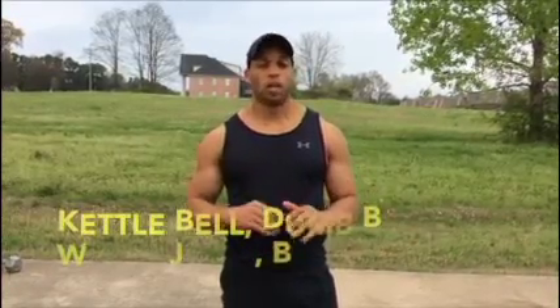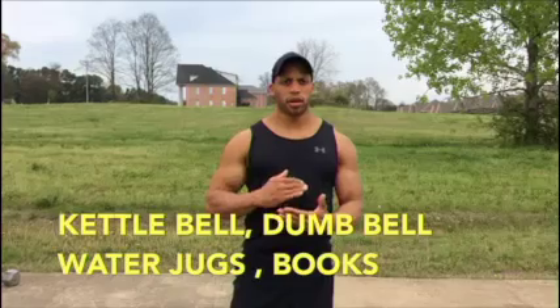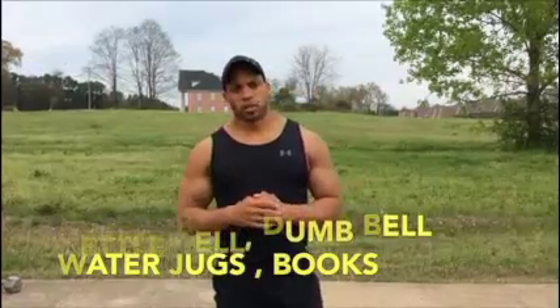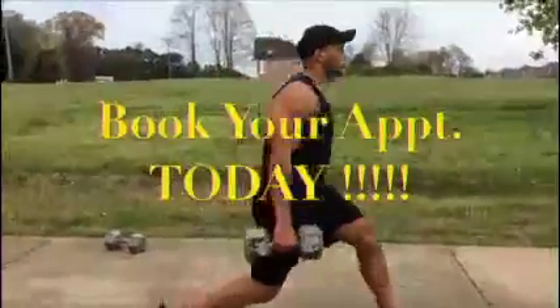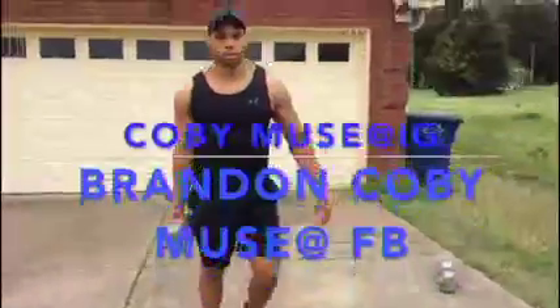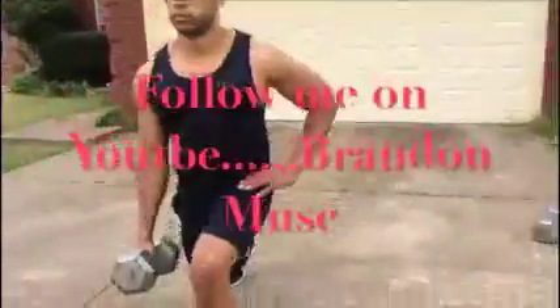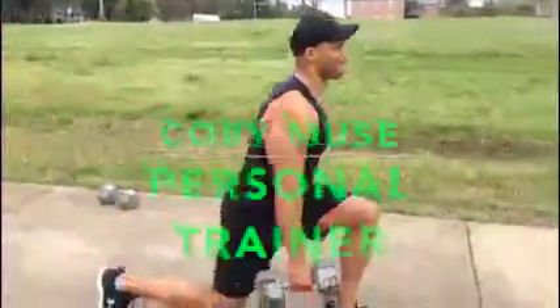So ladies and gentlemen, especially the ladies, you can use a kettlebell, a dumbbell, water jug. You can get a sack or a bag and put books in it, or whatever weight you can put in there — some rocks or whatever you can put in a plastic sack. You can use that for your resistance. Try to be creative in this coronavirus quarantine.